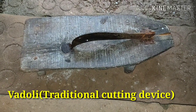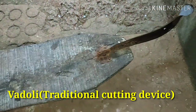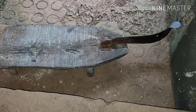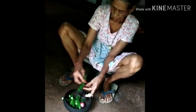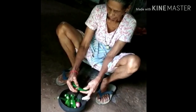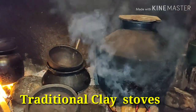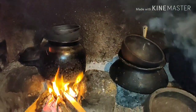A traditional cutting device called wadoli is used to cut vegetables, fruits, and also to clean fish. Traditionally, the vessels were placed on clay-made stoves to cook food.